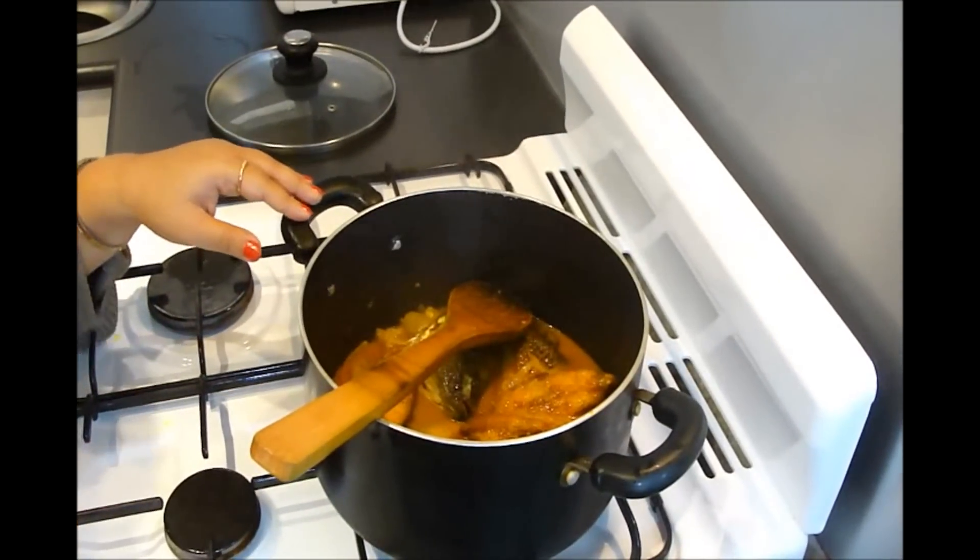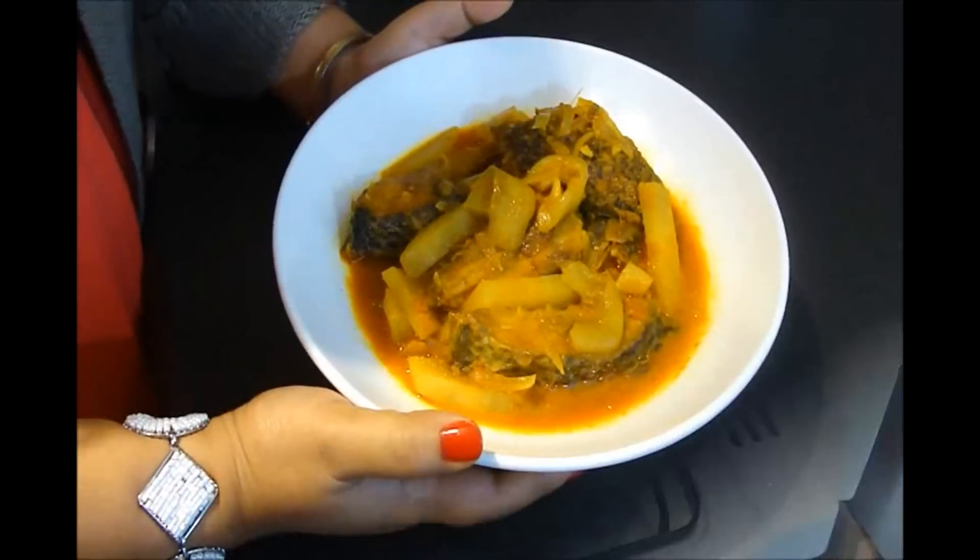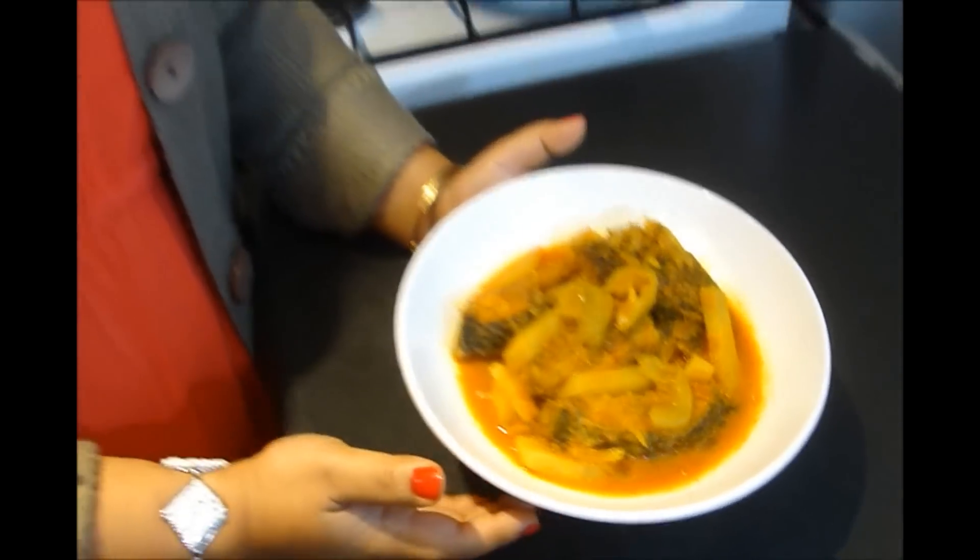Then turn off the heat. Chhingya aloo diya Tilapia is ready! Go into the kitchen and try it. Enjoy it with hot rice, and please share your experience by posting your comment. Explore your known food in a different way. Stay tuned — till then, bye bye!